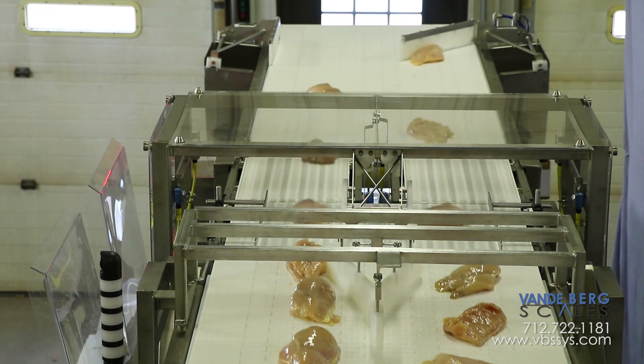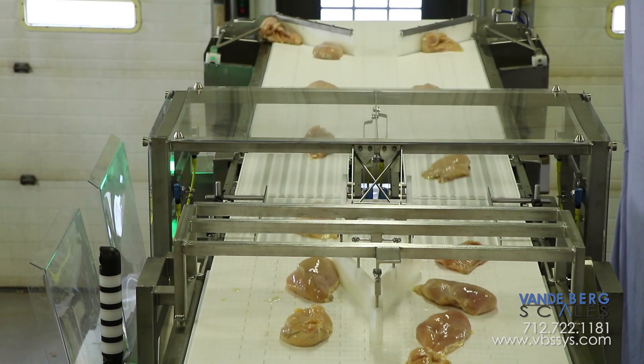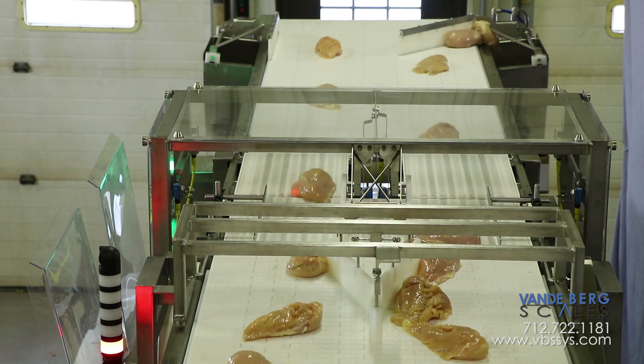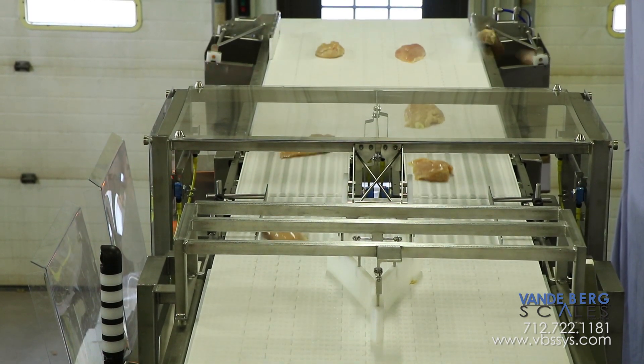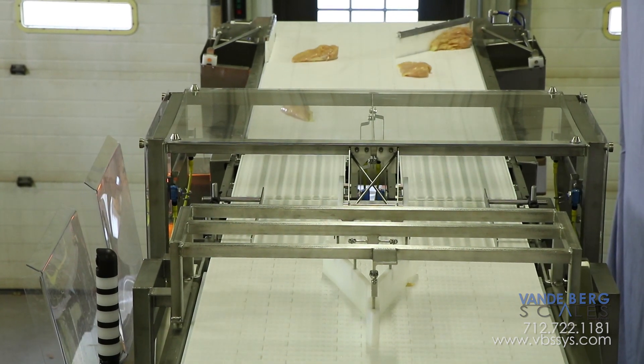This system gives you complete confidence in knowing all chicken breasts leaving your facility are within the proper weight range. This gives you unequaled quality control. Contact us today to learn more about how this solution can save you money. Be sure to subscribe to our channel to see our latest videos, check out our website, and follow us on Facebook, Twitter, or Google+. Links are in the description. If you have any questions, be sure to mention them in the comments section below.